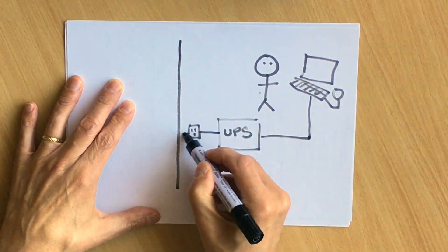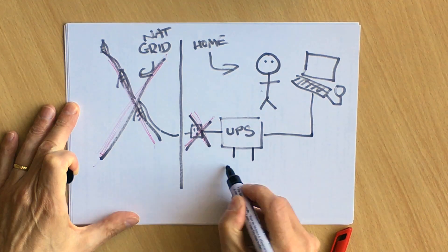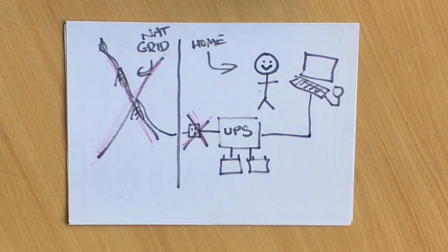So what about a UPS? It goes in between your device and the grid. If the power goes down, the UPS has batteries that kick in, meaning your equipment can carry on working.